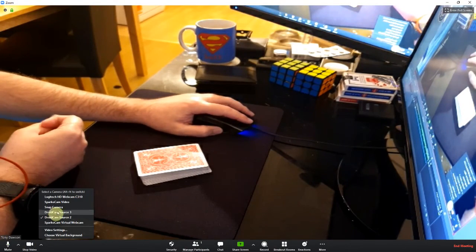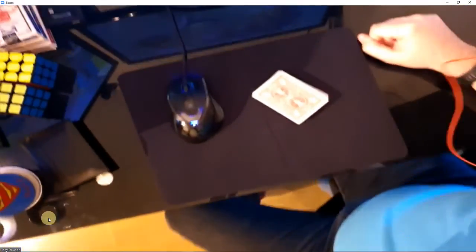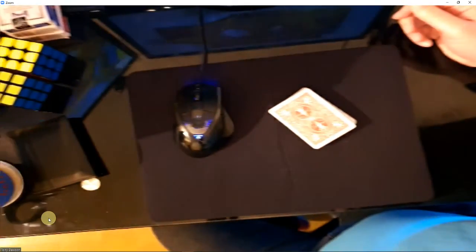Then go back to your normal cam and switch it back. If you haven't got a tripod, you can get someone to hold the device because it is wireless — you're not tethered. You can have someone hold it up above for an overhead shot. If you want to make an overhead cam without a tripod or get it facing down, you can get tripods quite cheaply. But there you go — that's how you set it up.